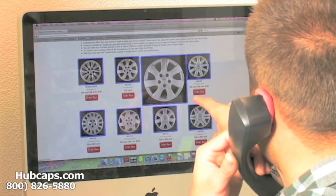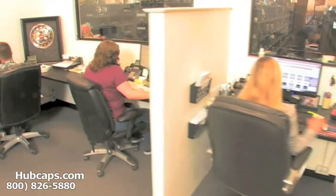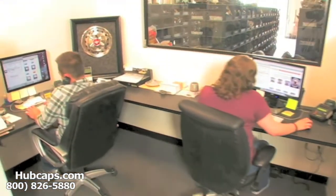We have an online sales department waiting to assist you by answering your questions and helping you to securely place your order online.